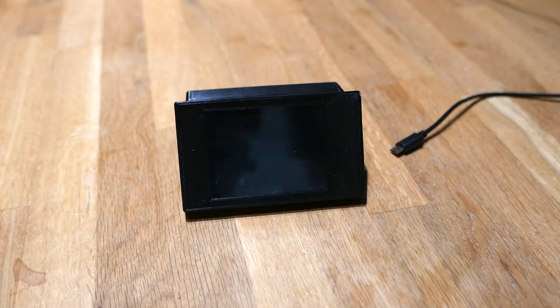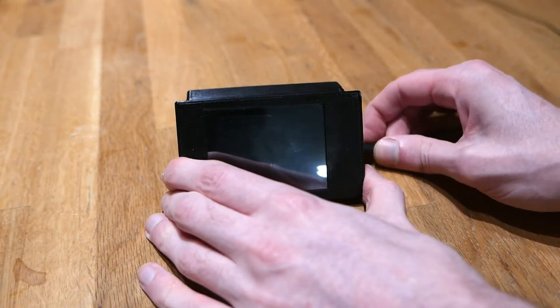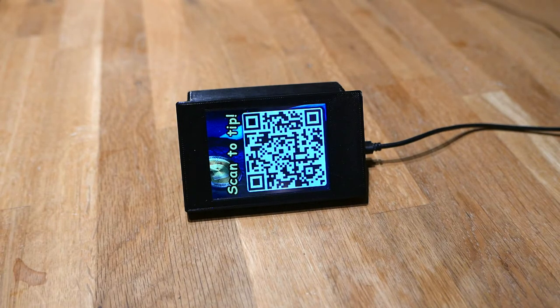This is my very hack-together Dogecoin tip jar. How it works is you just plug it in with USB, then it loads, and when it's loaded you can scan the QR code.